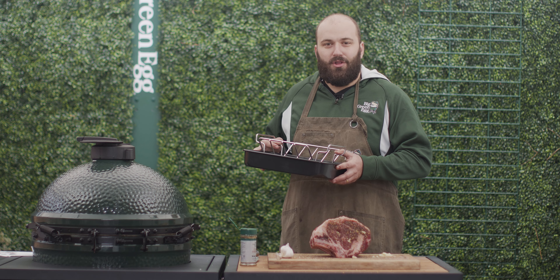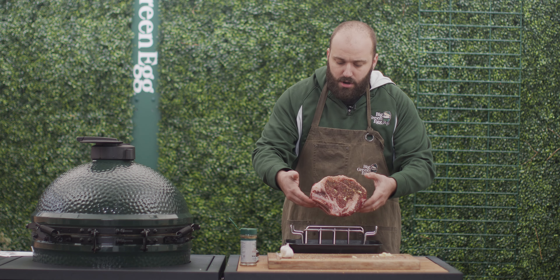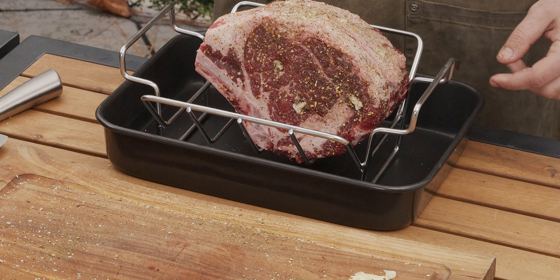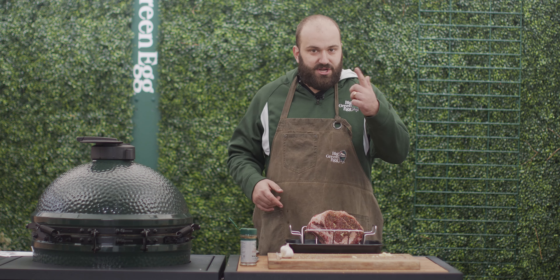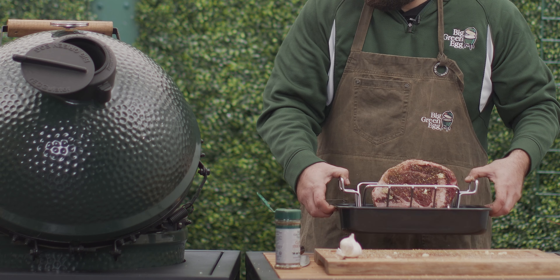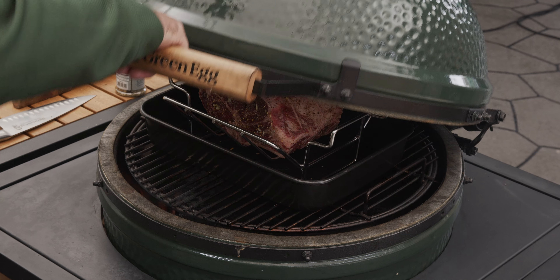This is the rib and roast rack from Big Green Egg, accompanied with the drip pan. I'm going to be using this today to make sure that I have the ultimate beef gravy to go along with this prime rib. So we're going to load our prime rib right into this roast rack, right in the bottom of it, and get this thing added to our egg at 450 degrees right now.